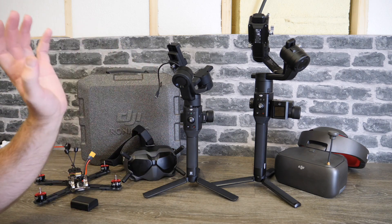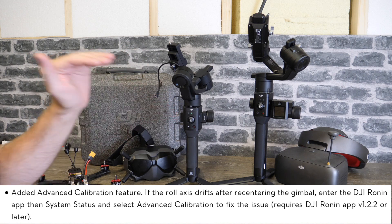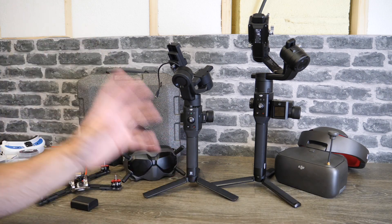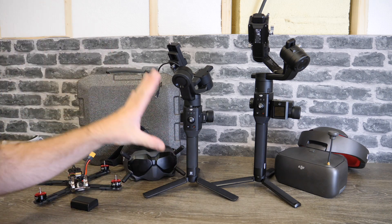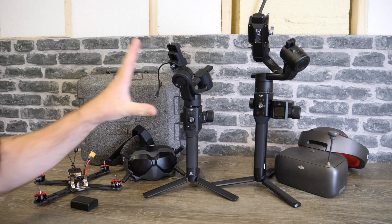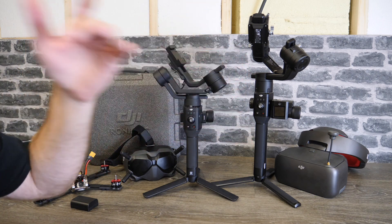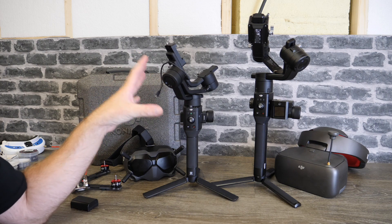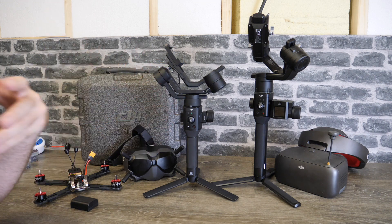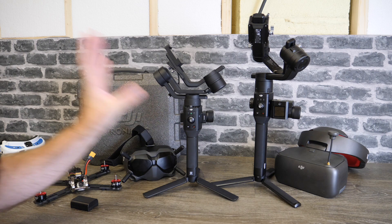Something new and specific for the Ronin SC is called advanced calibration. DJI have added this for people who are finding that their roll axis is moving out of alignment when they center the gimbal pointing forward. If you have been having this issue there is a new advanced calibration option under system status that should prevent your gimbal roll going off in normal use. They've also added a new motor overload warning on the SC — the S has had this for a while. DJI have now added it to the SC as well to warn you when you're pushing it beyond its limits.